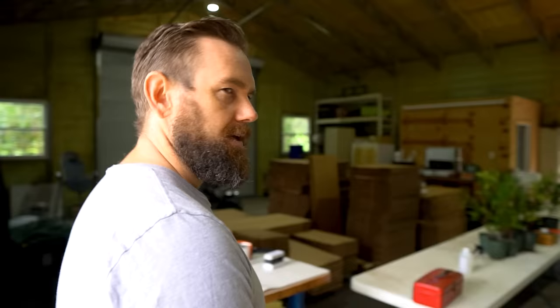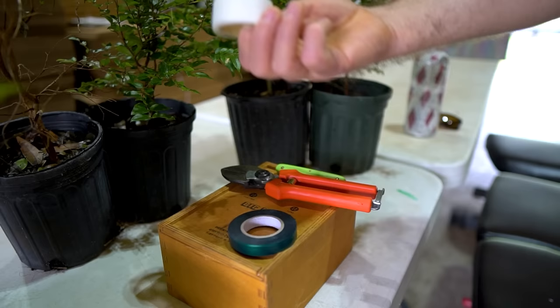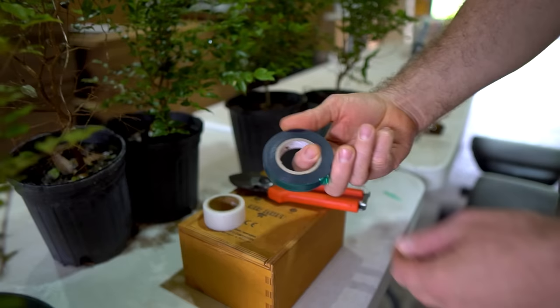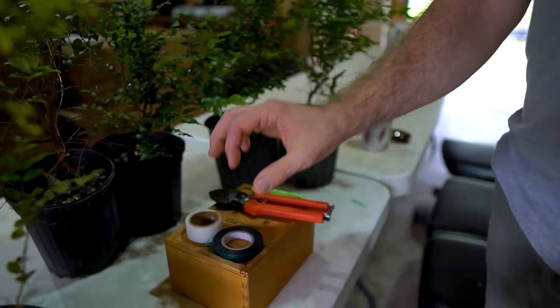For tools, John uses buddy tape as one of the main things — it works really well. He also uses nursery tape or flagging tape, which is really only necessary with very hard woods like Jaboticaba. It's not entirely necessary, but for his home nursery it keeps the graft union more stable if a cat knocks a plant over.